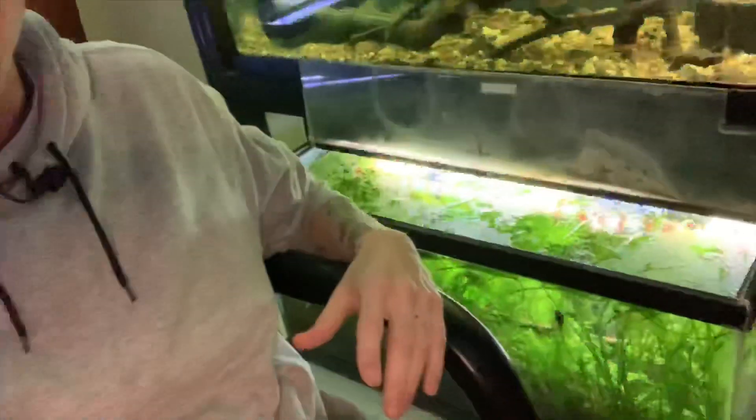Anyway guys, today's video is on aquarium duckweed. I always get asked questions on floating plants that people can keep with cichlids and other fish that are super easy, because they feel like they don't want the headache of regular normal plants.